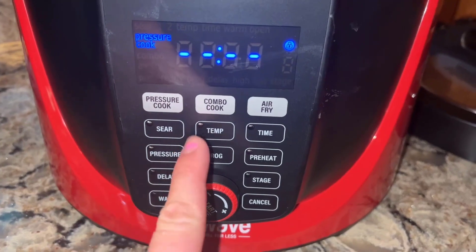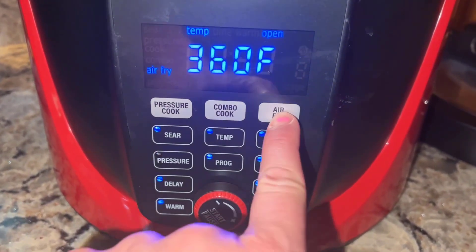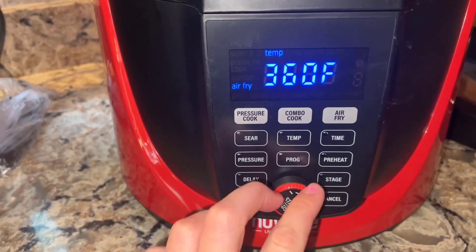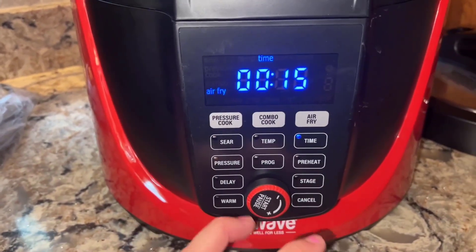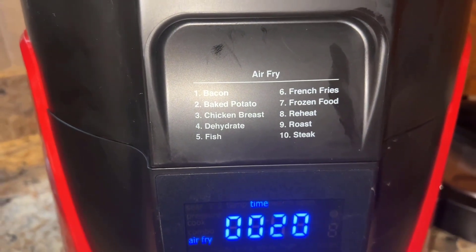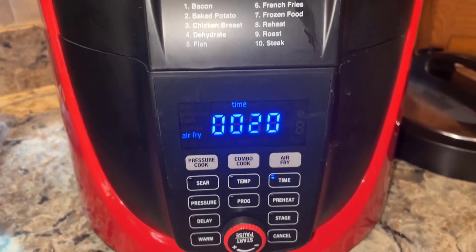When you push pressure cook, it pops up with your different options for pressure cooking, same with combo and air fry. With air fryer mode, you hit air fry, change the temperature — we'll do 375 — and set the time to 20 minutes because these are sweet potato fries. You also have other presets like bacon, potato, chicken breasts, dehydrate, fish, frozen foods, french fries, reheat, roast, and steak.